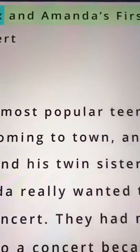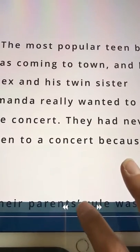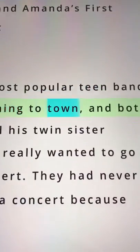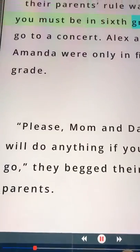Then we can open it up and all of our text is in here ready to be read. To read it out loud, just press play. It's reading pretty fast right now but you can adjust the speed. And that's your worksheet being read out loud pretty quickly.